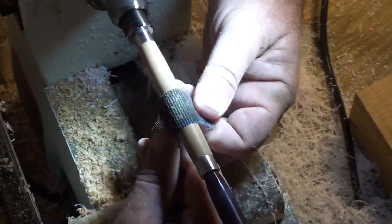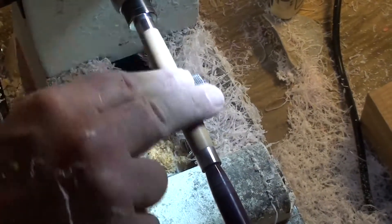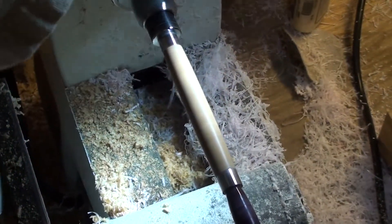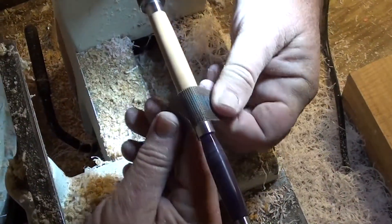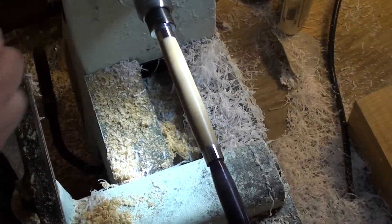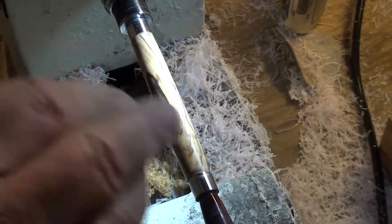We're up to 240 grit — sand pretty much until there's no dust. Go to 320 grit sandpaper. Notice the higher grit you go, the less dust you get, because the wood is smoothed off and the pores in the wood are closing up. This is 400 grit. Go to 600 grit sandpaper. Trying to keep my clothes out of the way of the lathe. Then we'll stop and look it over, and sand it lengthwise to make sure all the grain is smooth all the way around the pen.